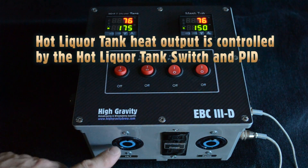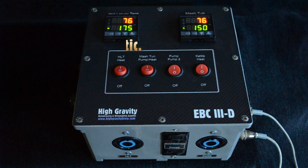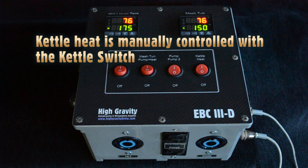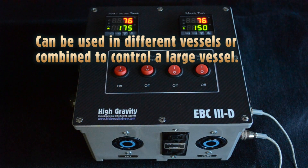Hot liquor tank heat output is controlled with the hot liquor tank switch and the hot liquor tank PID. It's fully automatic — you set your set point with the PID controller and it will automatically maintain whatever you set it at. The kettle heat is manually controlled with the kettle switch and the power knob. You can use them with different vessels or combine the outputs to control two elements in one vessel.